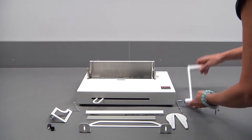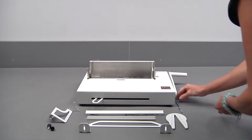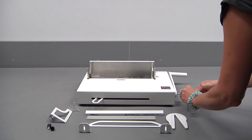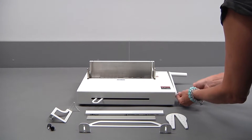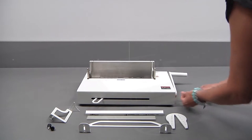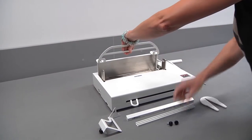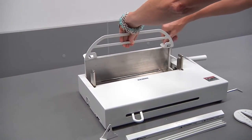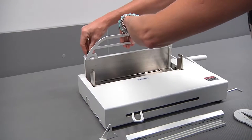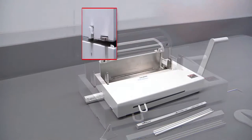Fit the handle to the spindle at the side firmly with a six millimeter bolt and Allen key provided. Now fit the extended back support using the thumb screws provided. Remove the required binding bar with the ruler from the side.